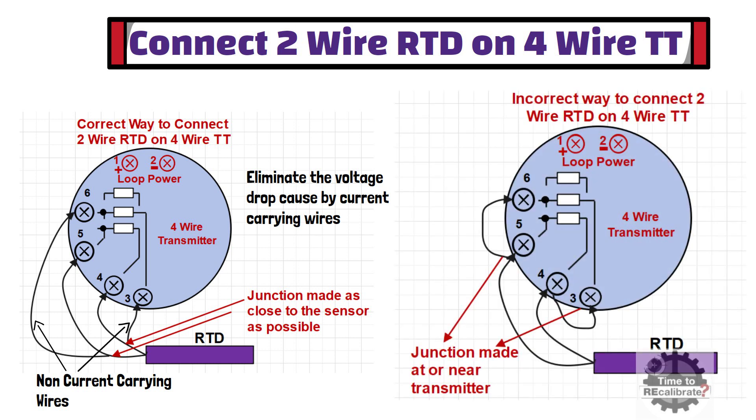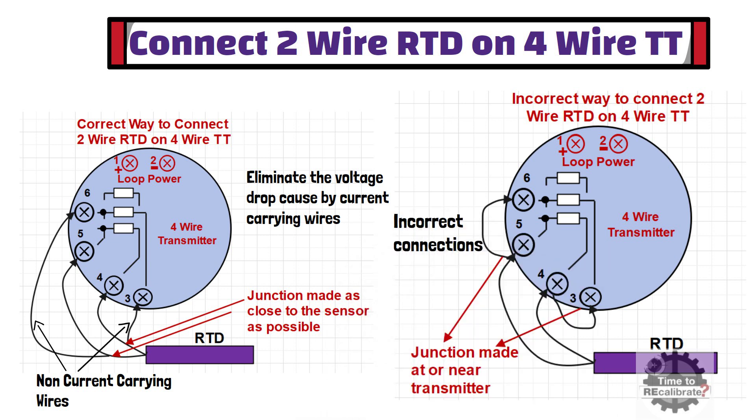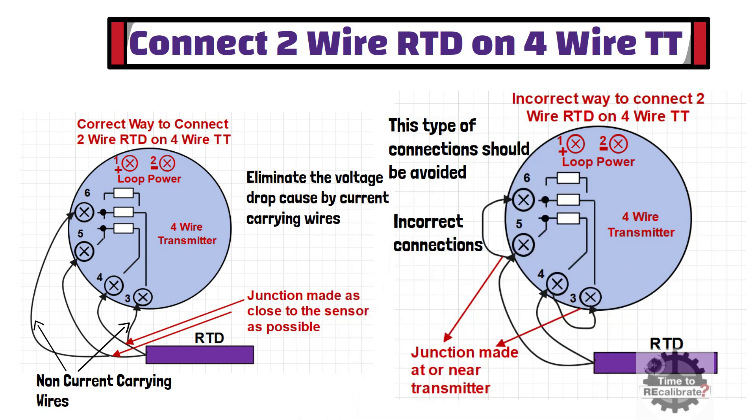As you can see from this diagram, this is the incorrect way to connect a 2-wire RTD on a 4-wire temperature transmitter. Jumpers placed at the transmitter terminals defeat the purpose of the transmitter's 3-wire or 4-wire capability, downgrading its performance to that of a 2-wire system. This type of connection degrades the performance of 3-wire and 4-wire transmitters and should be avoided for accurate temperature measurements.